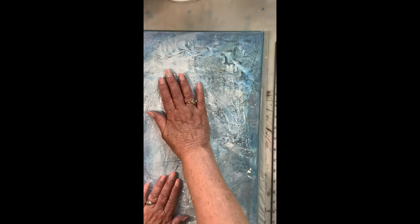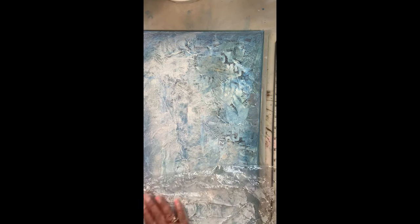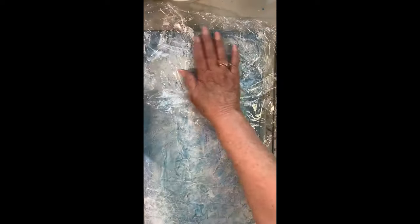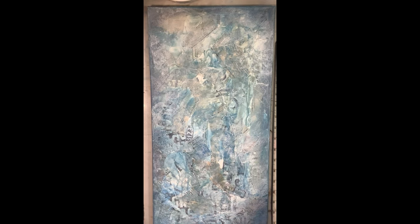I can dry this with my heat tool. I sprayed the gesso area with water and I just have a plastic bag — I wanted to get a little more texture in there and this usually does the trick. I'm just mushing and lifting, mushing and lifting — it picks up the gesso and deposits it somewhere else, creating texture. A little bit more on this side and then we're good.